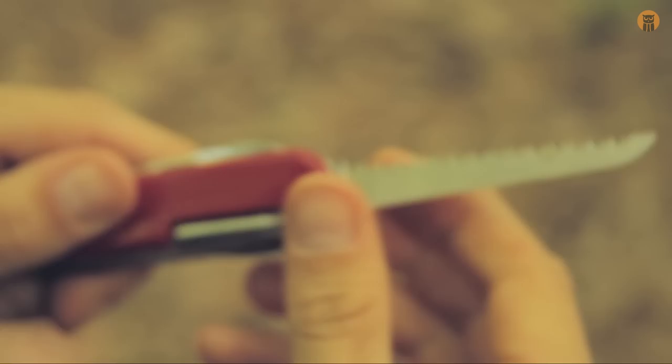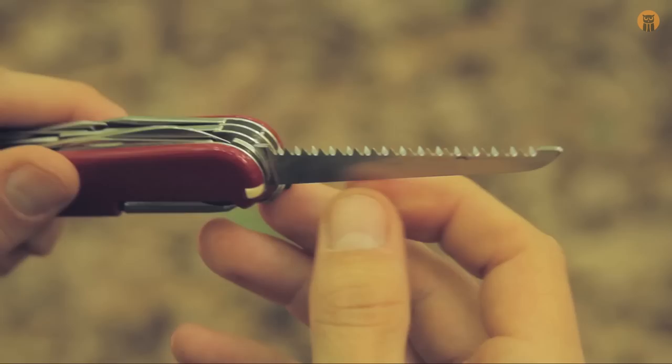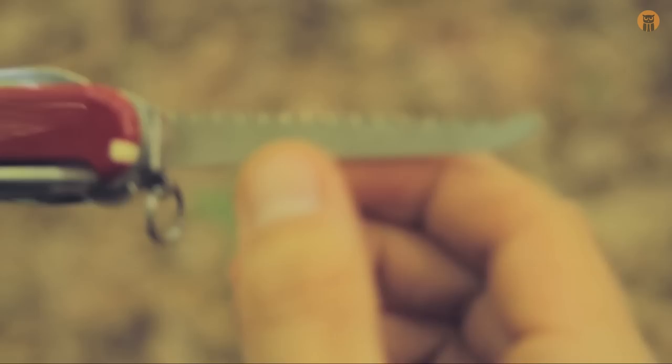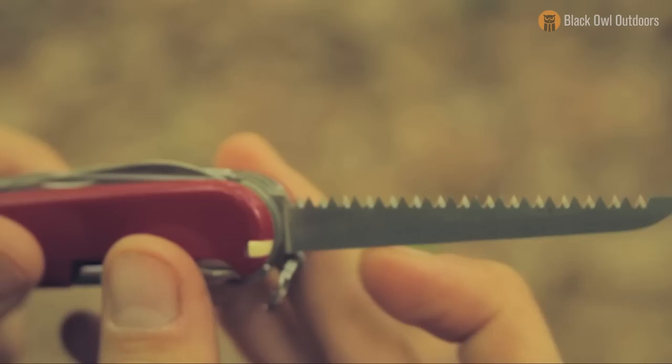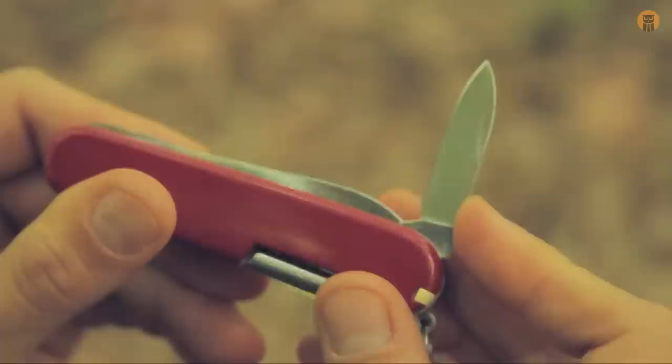Next we have a saw with very aggressive teeth. The saw is about seven centimeters long — very aggressive teeth. Having a small saw like this is really handy in the forest. You're not felling any trees with it, but you can still do a lot with it.